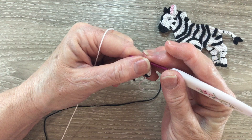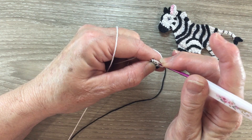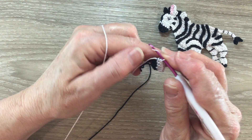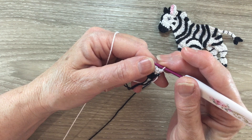For row 4 we start with 1 chain and turn our work, and we're going to work 1 single crochet into each stitch and we'll have 4 stitches. For row 5 we start with 1 chain and turn. We work 1 single crochet into each stitch to the last stitch, and we'll work 2 single crochet into the last stitch, and we'll have 5 stitches.